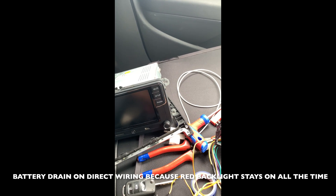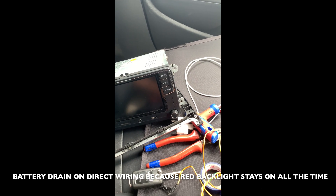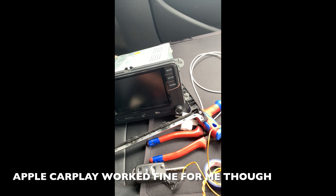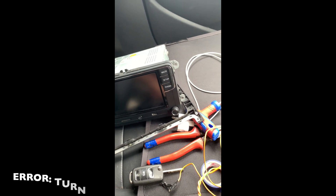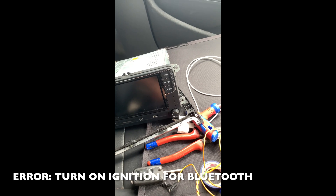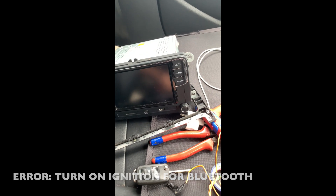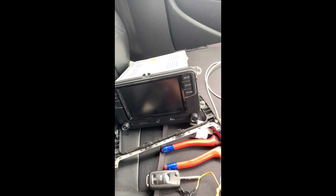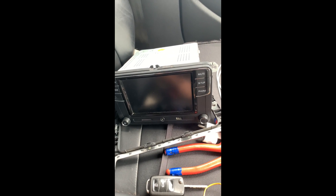If I connect the stereo without the CAN bus connections, it will give performance but won't accept Bluetooth connections because it would ask us to turn on the ignition. So this CAN bus wiring or a CAN bus adapter is required to run Bluetooth in this particular unit.